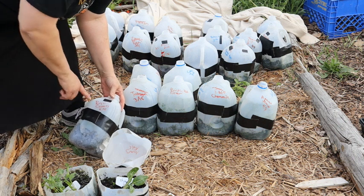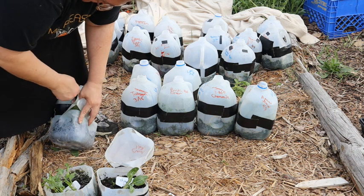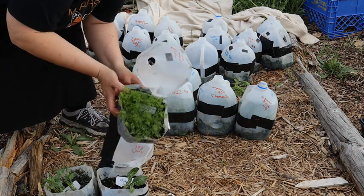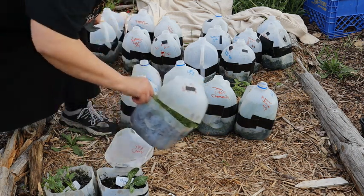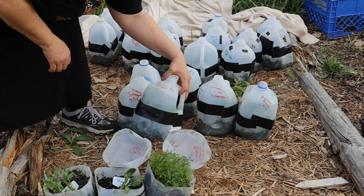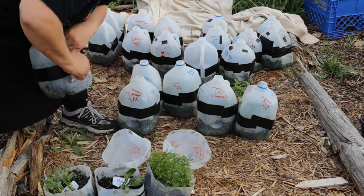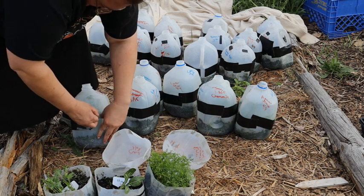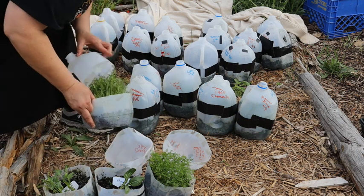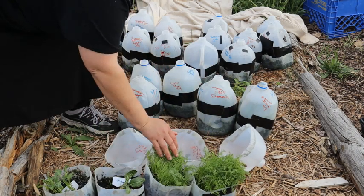These are some carrots — these are Royal Chantonnets. Look at those beautiful carrots! I have some more carrots — these are Purple Dragons. Look at those gorgeous ones. You can see I plant a lot of carrots and I overseed, but they will do just fine when I clump plant them later.